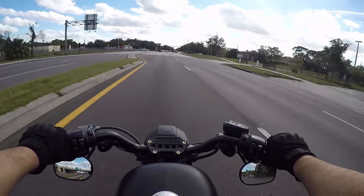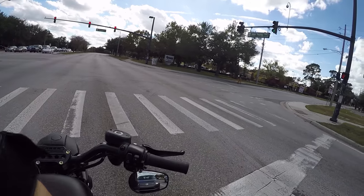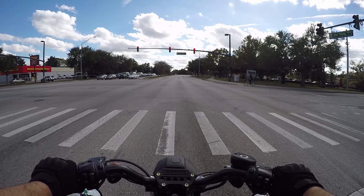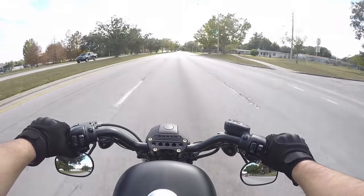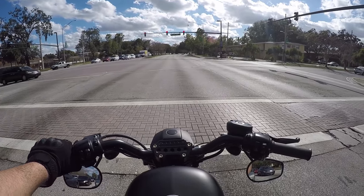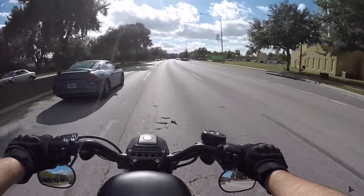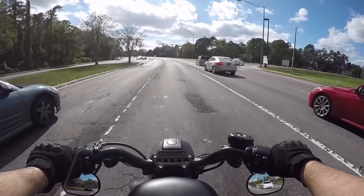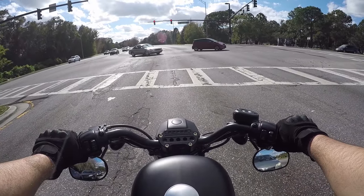I'm pretty sure the speed limit here is like 40 or 45. Beforehand I was getting like 36 miles per gallon or something like that — supposed to get like 50-something. Usually I'd go between like 60 and 70 miles before my gas light would come on. I've hit like every red light. It's so stupid that the speed limit here is 35.